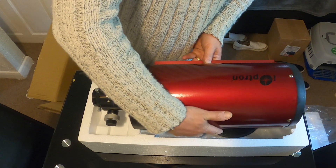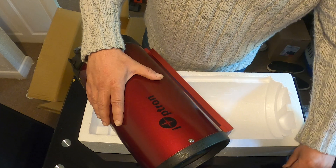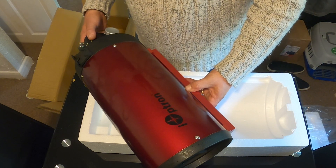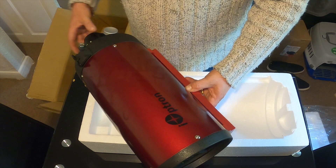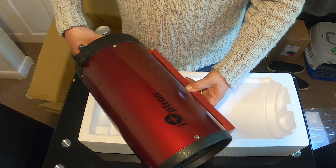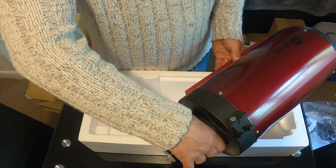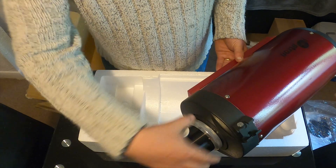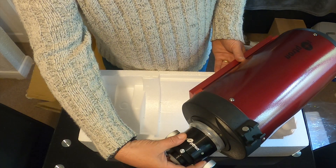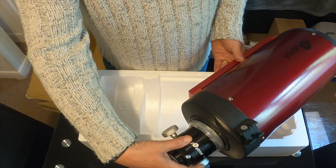The difference between this scope and most other Cassegrain-type designs is it has a fixed position primary mirror, which eliminates image shift. The resolution is 0.76 arc seconds. The scope also allows the focusing area and the rear end to be rotated if so required.